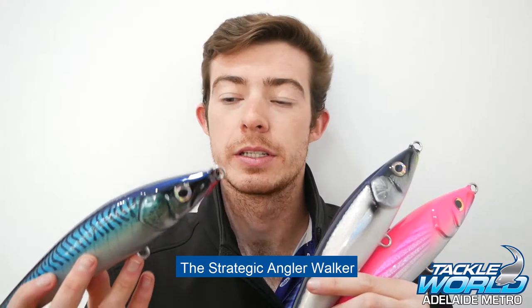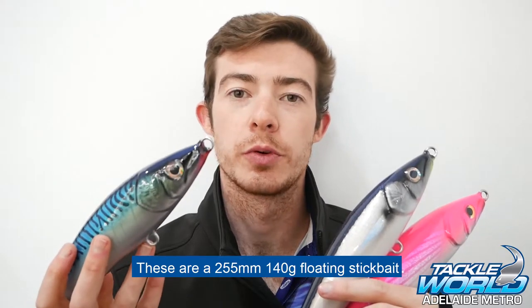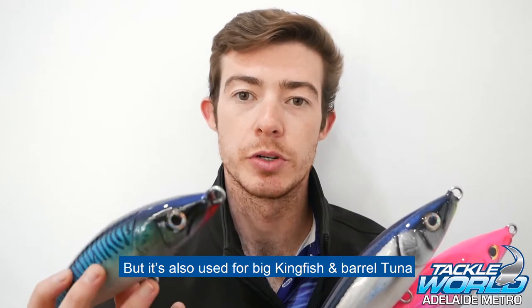Today we're talking about the Strategic Angler Walker. These are a 255mm, 140 gram floating stick bait. The Walker is designed for GTs, but it's also used for big kingfish and barrel tuna.